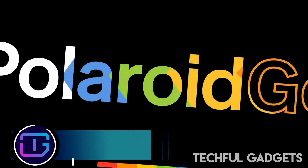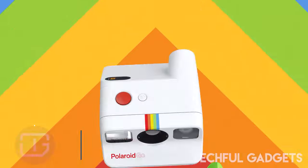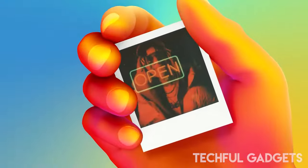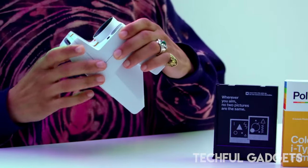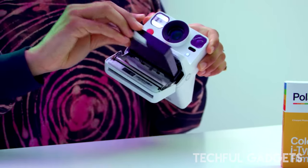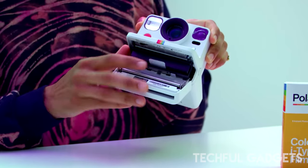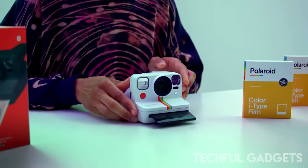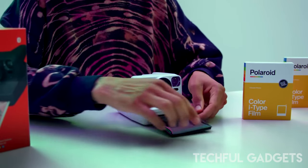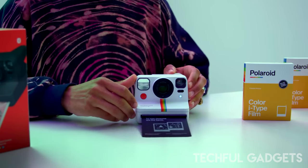Polaroid Go. Take photos wherever you go and print them in an instant using the Polaroid Go camera. Now available in red, this pocket-sized instant analog camera has a self-timer, giving you plenty of time to set up and take just the right shot. There's even a reflective selfie mirror, so you can be sure you're in the frame. It instantly prints your photos on a sheet that measures only 2.62 x 2.12 inches, so they easily fit in your pocket, and it takes only 10 to 15 minutes for the photos to develop.